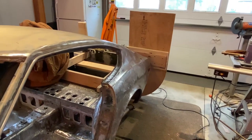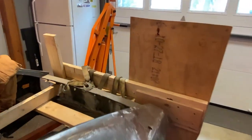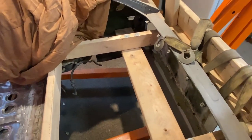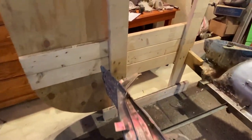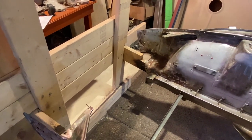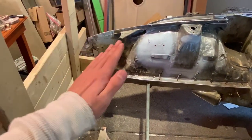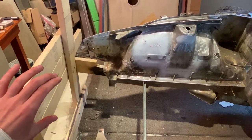I figured I'd document the whole process on video rather than put that tub in yet — so I still have room to do all the metal work. The core support was terrible too. It looked like someone ran into a semi truck and crunched the hood area all the way down.